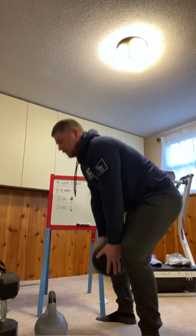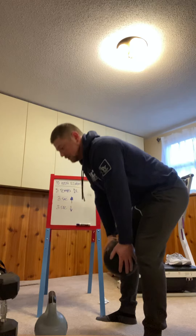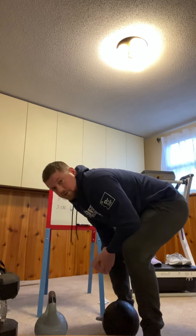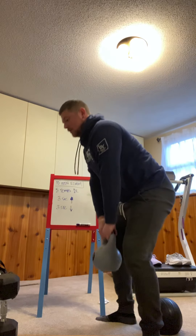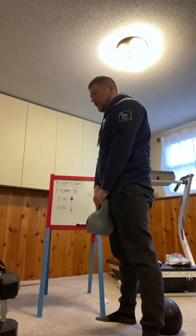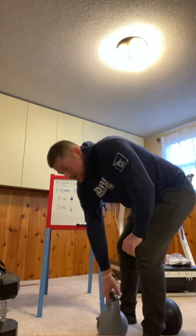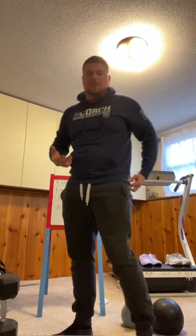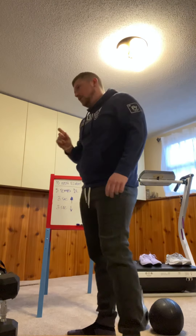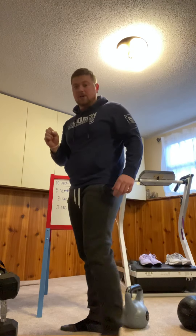That was one repetition. One, two, three — squeezing my butt at the top — one, two, three — back to the floor. Same thing applies with the kettlebell: one, two, three — pause and hold — one, two, three — back to the floor. We're not really holding our positions too long. Three seconds is about what a traditional deadlift speed should look like, but I want you to think about it a little more than you normally would. Count to three in your head and make it look good.